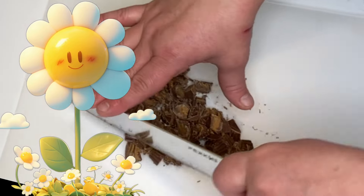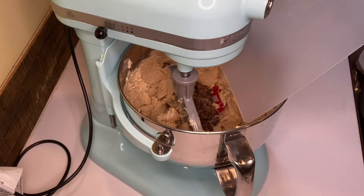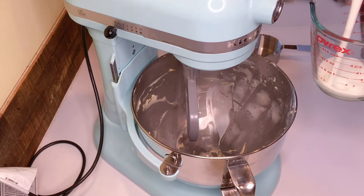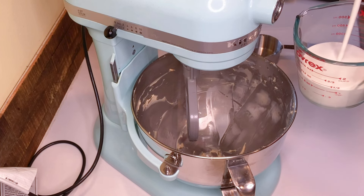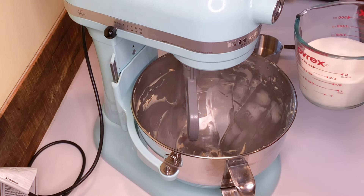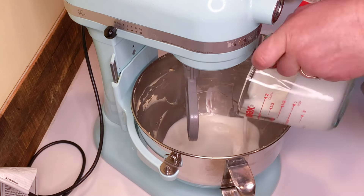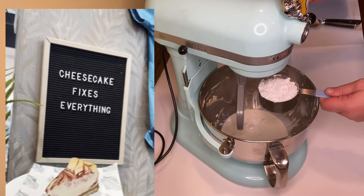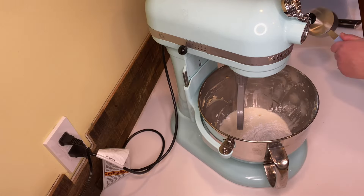Make sure it's mixed until well combined, then chop up some peanut butter cups and add those into your filling. Mix until that's well combined also. Now the magical part happens — this is what's going to make your cheesecake nice and creamy and fluffy. Add one and a quarter cups of cold heavy whipping cream to a mixing bowl, then add three quarters cup of powdered sugar.